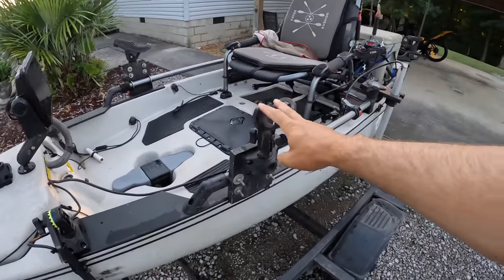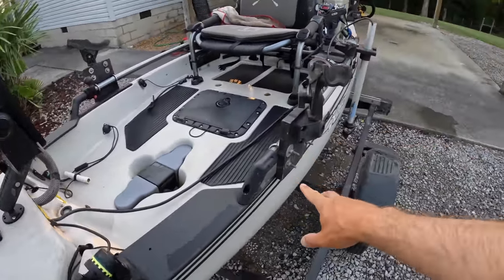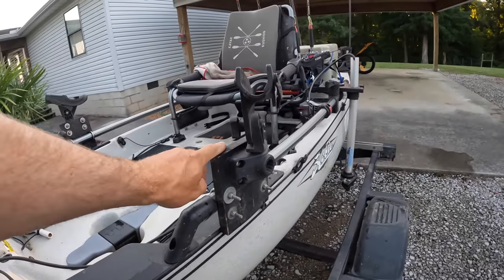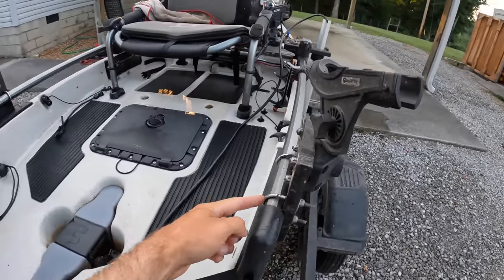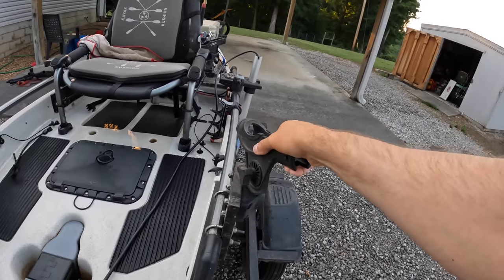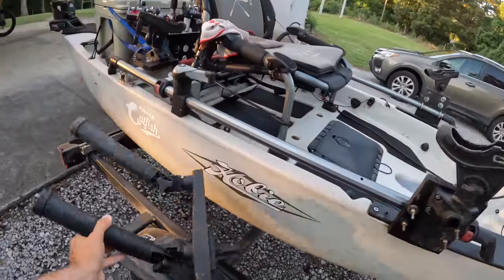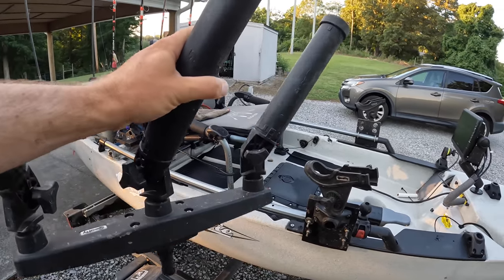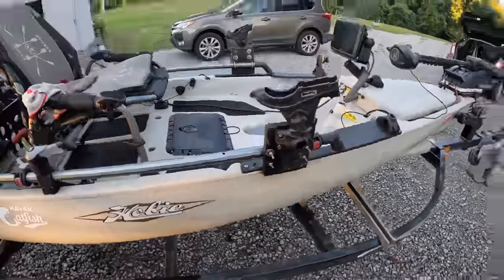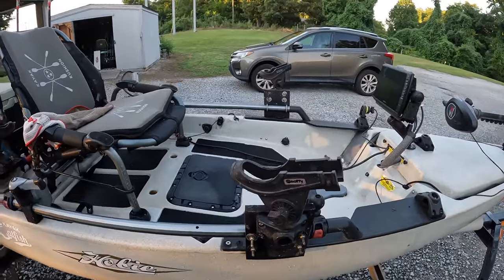Moving back, I've got my rod holders — these are Scotty rod holders, the 241 model, mounted to a base here. I don't like the Hobie A-Rail mounts because I find they slip with downward pressure, and I vertical fish a lot. So I've got those mounted on a one-by-six board, bolted through with U-bolts to the A-Rails, and then my rod holder bases are bolted through to the board. That is solid and secure. For my carp videos you see me using Scotty Rocket Launchers on a triple base — I pop that out, put this in, and now I can spread my carp rods out a little further apart. They all use the same Scotty base, just a matter of what rod holder is best suited for the type of fishing I'm doing.